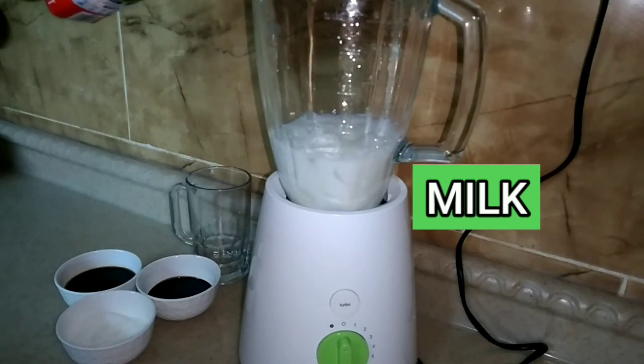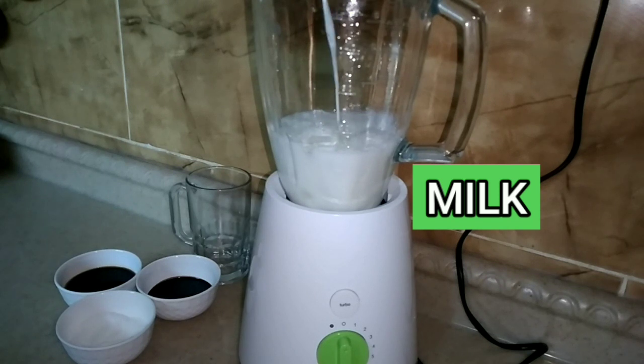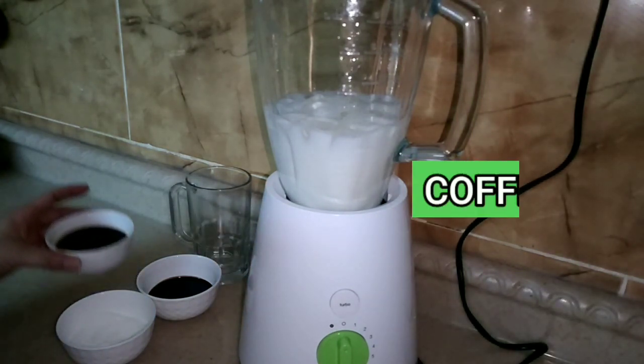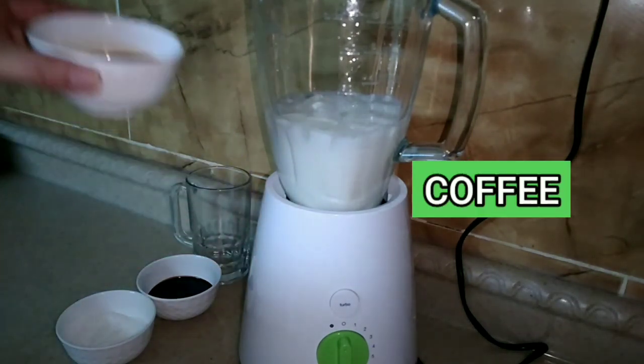It depends on you how much you want to make. For me, I'm making a bigger batch so that others who want to drink can have some too. And then the coffee — it's already dissolved using hot water.